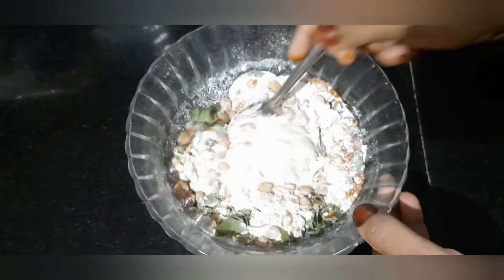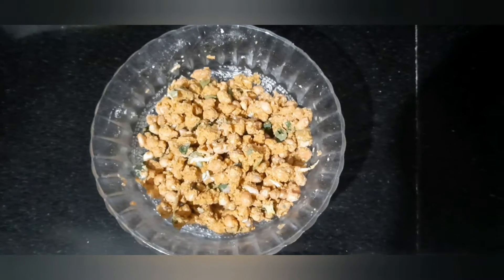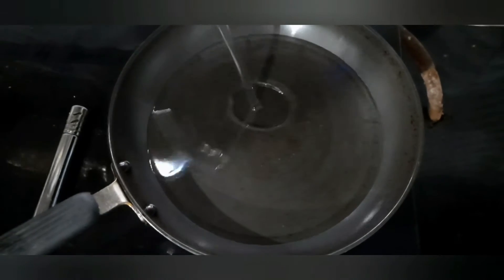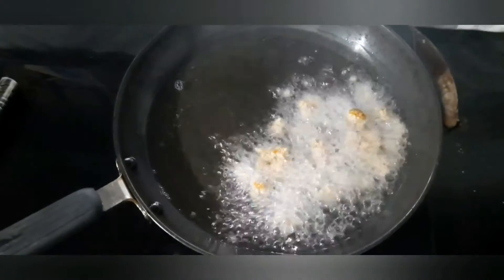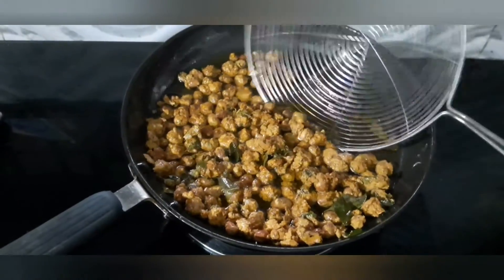I will add a little bit of salt. As the sauce is done, we will fry it for a minute. We will fry it.